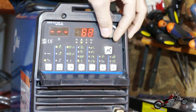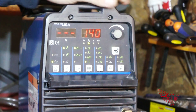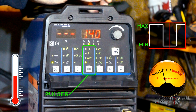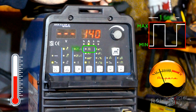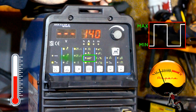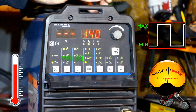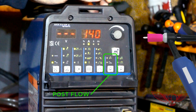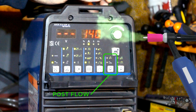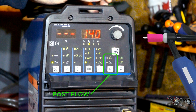We set the power to 140 amperes, given the thickness of our aluminum being 5 mm. Then we set the pulsar. The pulsar allows the operator to keep the temperature of the workpiece in check by alternating between two amperage values — the maximum and the minimum. You can set the frequency of the switches and the percentage of time of one phase over the other, all to keep the workpiece at an ideal temperature. Then we have the post-flow setting, which determines how many seconds the gas flow remains active after the arc is shut off, so the weld is protected from oxygen contamination long enough to cool off.